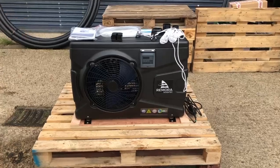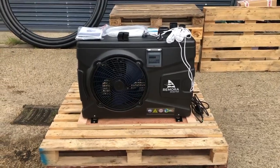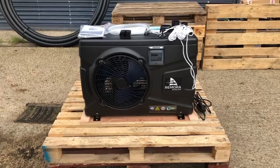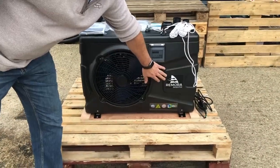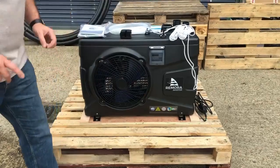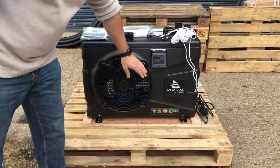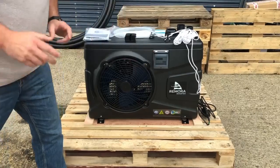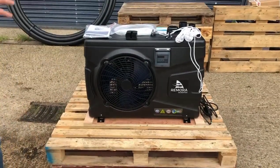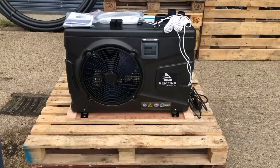Welcome to the introduction video of what you actually get in the box when you get a Remora heat pump. We have two types of heat pump: the Remora inverter that we're seeing here, and also the standard Remora where the badge is different and it has a different controller — that's to do with the variable speed. But everything else on the look is pretty much the same.